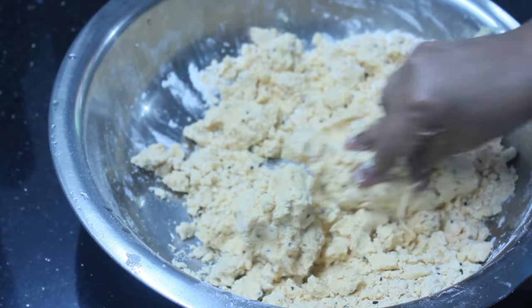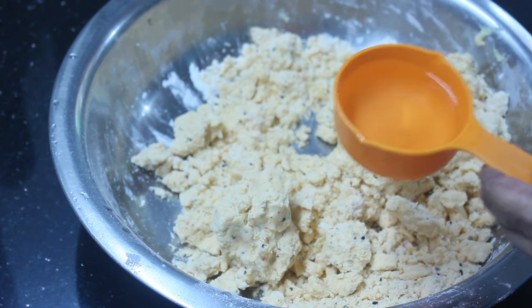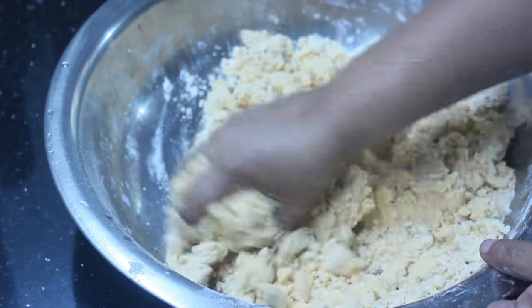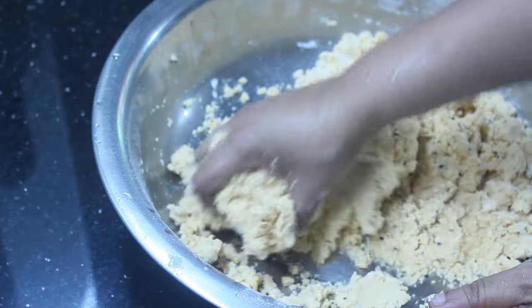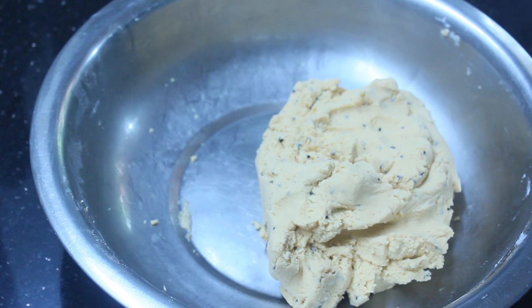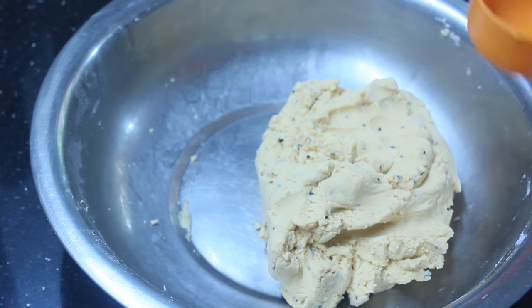When you mix it, you need to make the shape. I have to cut it a bit — I cut it in half. Now I have this and I will make it like a cup, mixed into this meal.